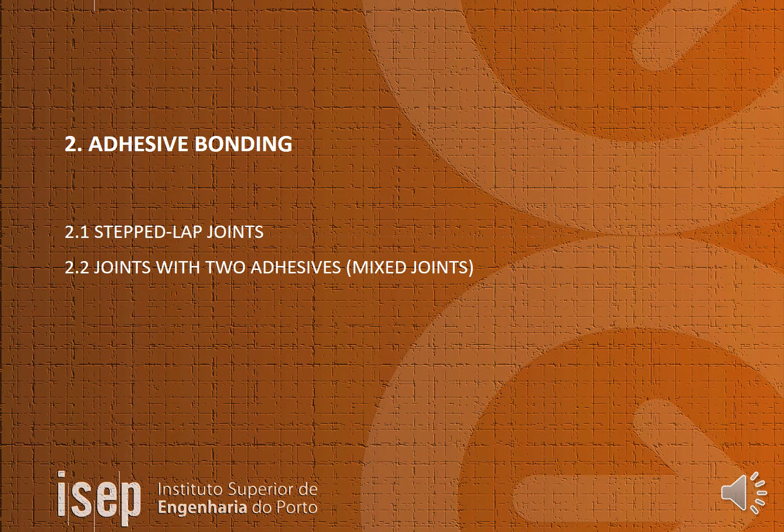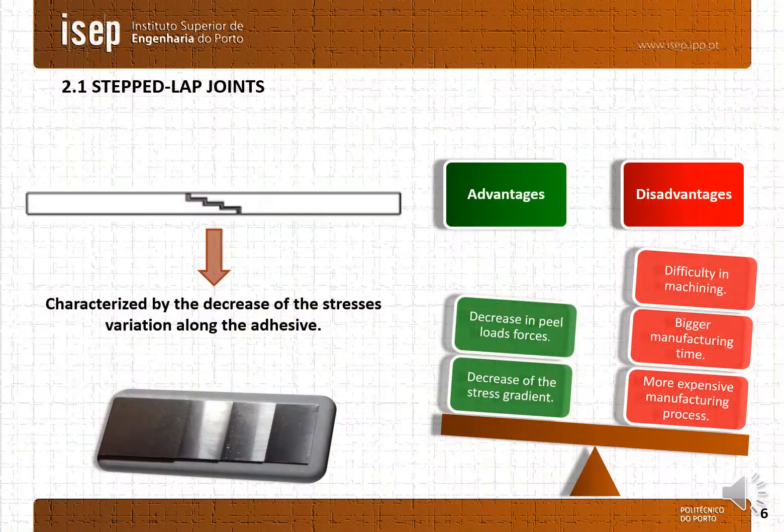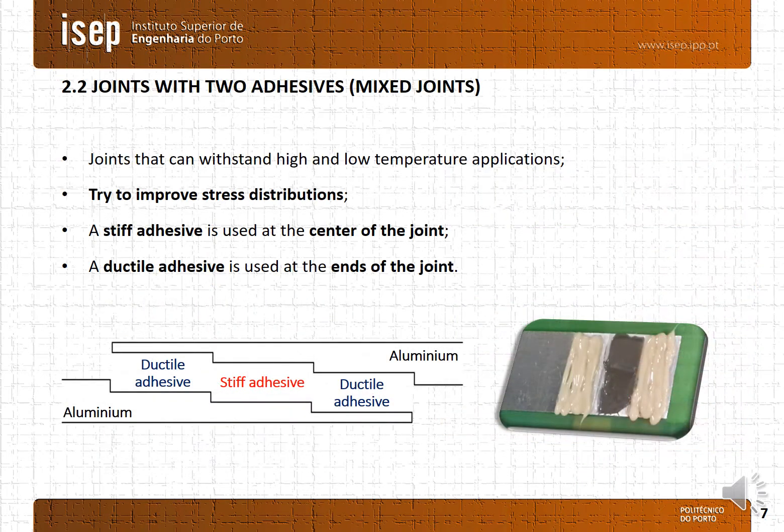Topic 2 — Adhesive bonding. The stepped-lap joints are characterized by the decrease of the stress variation along the adhesive layers. The main advantage of this kind of joint is the decrease in the peel force and the decrease of the stress concentration. Their main disadvantages are the difficulty in machining, bigger manufacturing time, and a more expensive manufacturing process. Joints with two adhesives, or mixed joints, are joints that can withstand high and low temperature applications and try to improve the stress distribution. A stiff adhesive is normally used at the center of the joint, and a more ductile adhesive is used at the ends of the joint.